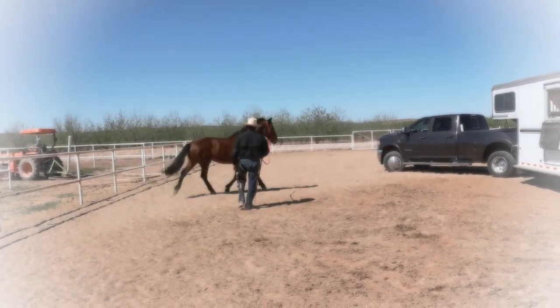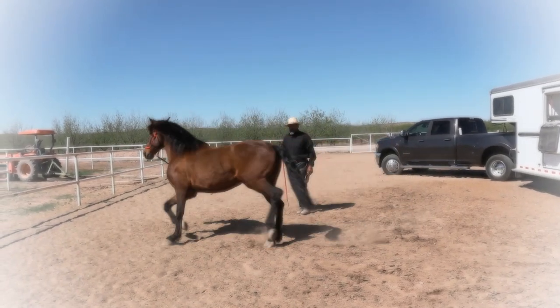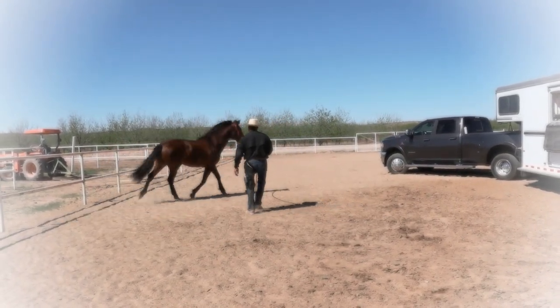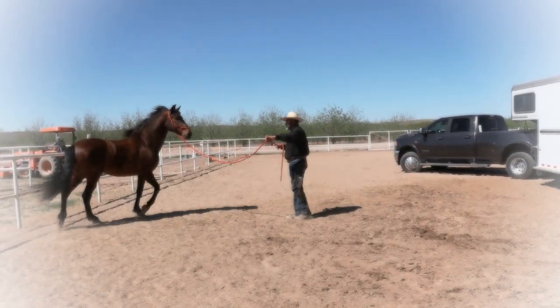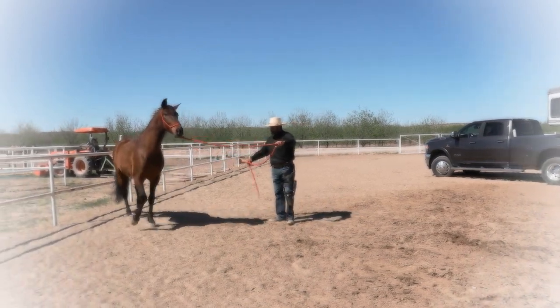As you can see in the video, Jefe is demonstrating clear signs of anxiety. Going to the right, he's a little bit nervous. He's really guarding. That's why you saw him lose his balance here.